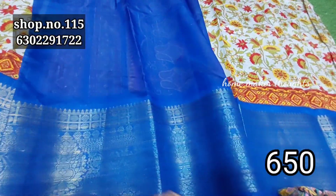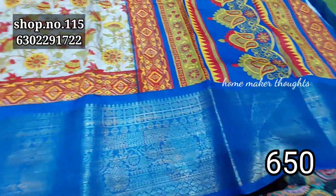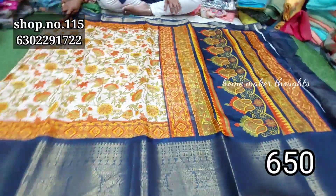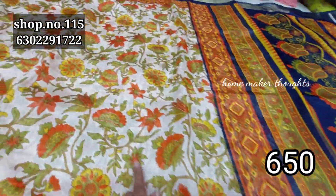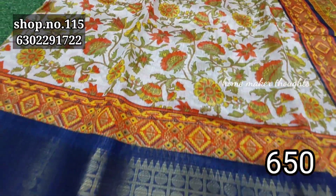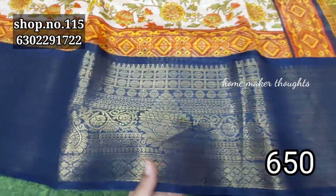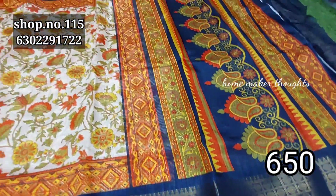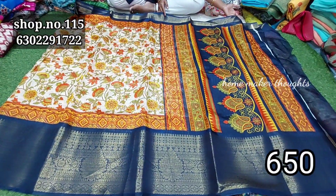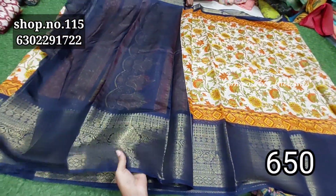It has a blouse. You can also use a border. You can also use unique color options — if you have different colors, you can change the pattern. You can use various border styles. Only $6.50, free shipping. You can also use a blouse.